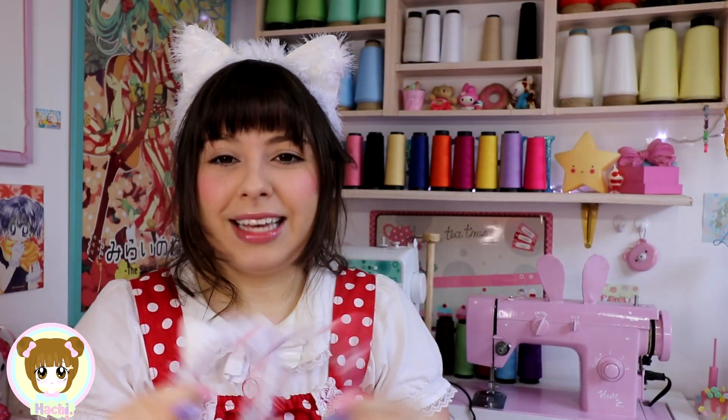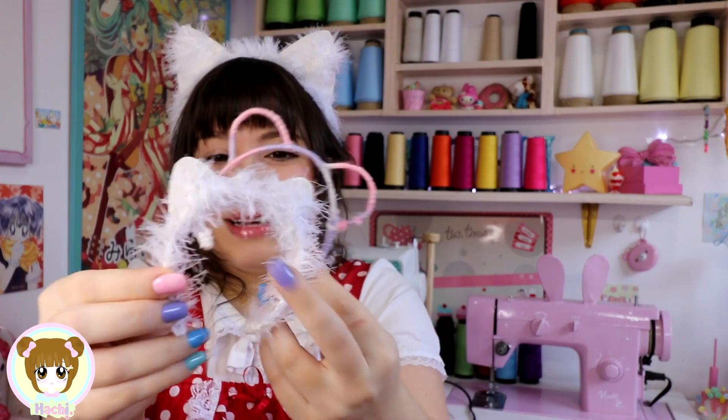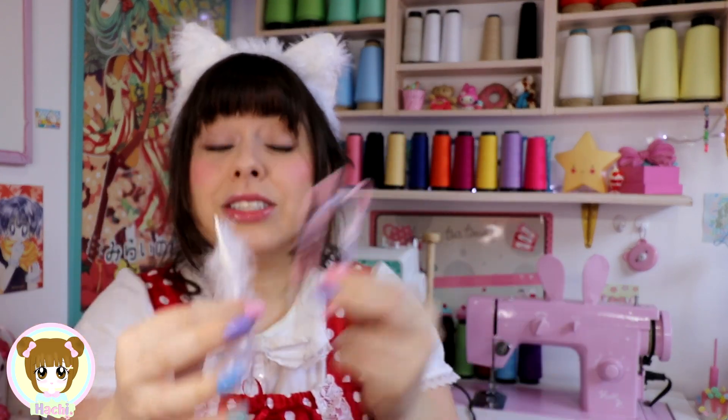Se você é novo, chegou aqui agora, vê o último vídeo que eu vou deixar no card. Aí você vai entender o que eu tô falando. Mas eu fiz em miniatura pra mini hat.